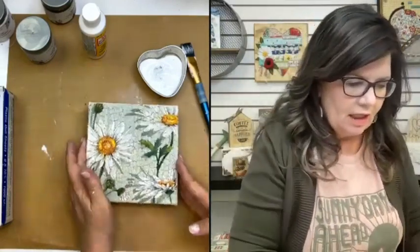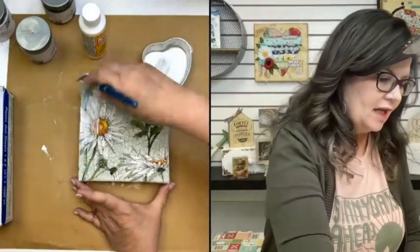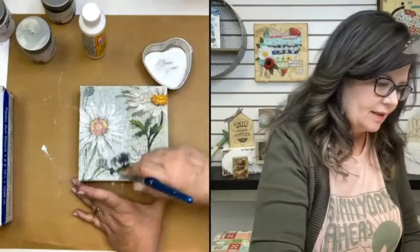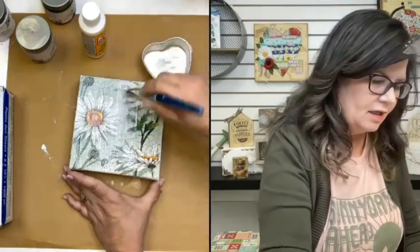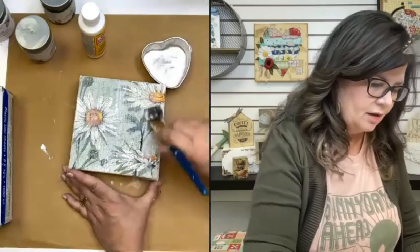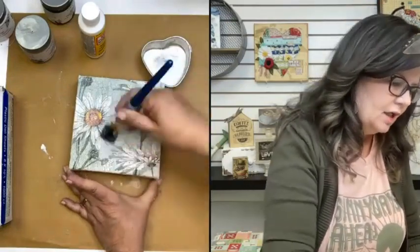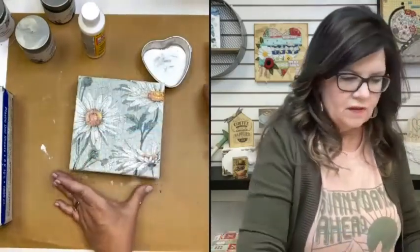Let's go ahead and put our top coat on — we need to protect this beautiful thin napkin art. We're just going to put a quick top coat of Mod Podge on. This is going to seal the napkin, protect it, and also make the napkin more transparent, which means our crackle is going to show through even more when it dries. It's going to look kind of milky and that's expected.